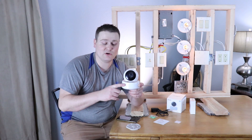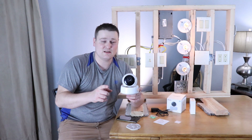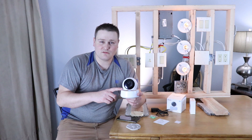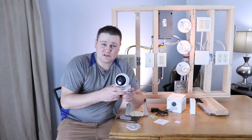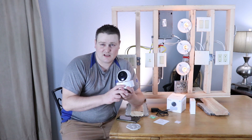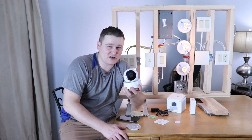The other feature I forgot to tell you about: it has a speaker and a microphone. You can listen and talk to people through this camera. So if you've got a child in a room and you have a nanny, you can talk to your child. If you have a dog doing some naughty business in your house, you can yell at them from work. They packed this thing full of a ton of stuff.